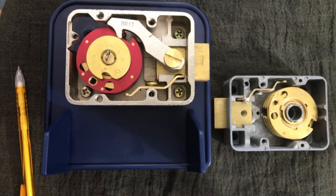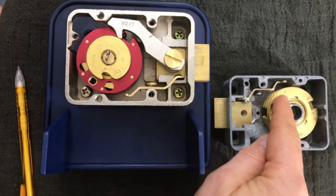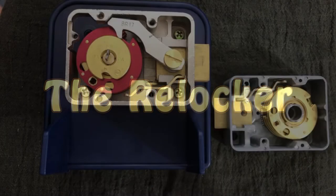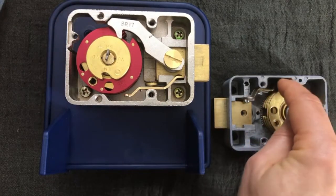I wanted to cover some special topics today. There are three things I want to talk about: first is the relocker, which is what this is; second is the forbidden zone, which is a set of numbers you're not allowed to put as the last digit of your combination, otherwise you can mess up the lock and won't be able to open it; and third, I want to talk more about the fly, this little pin that moves just a little bit.